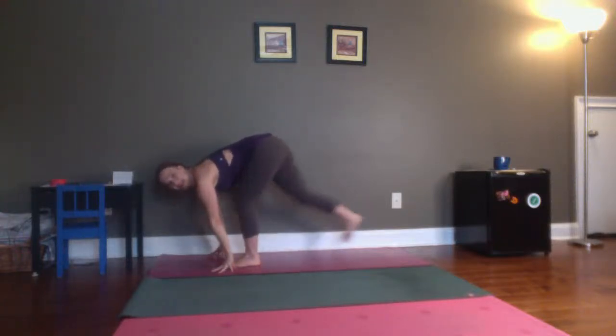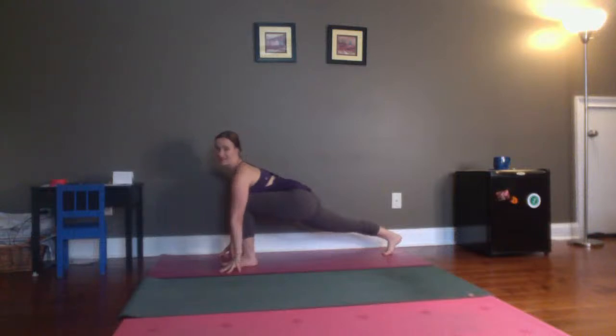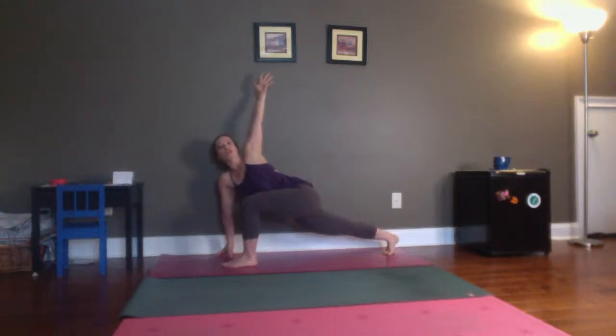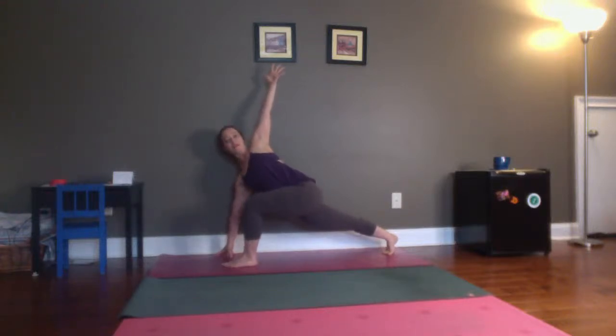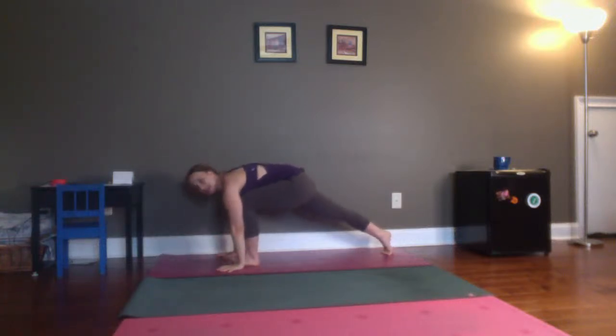Exhale, bring your hands to the floor. Step your right foot all the way back. Take a moment — really reach through the back heel, lift your chest forward, create length. Then keep your right hand to the floor, reach your left arm up. Twist. Take a couple of breaths. Pay attention to your bottom shoulder — make sure you're moving it back and away from that ear. And then bring that hand back down to the floor. Step back, downward facing dog.